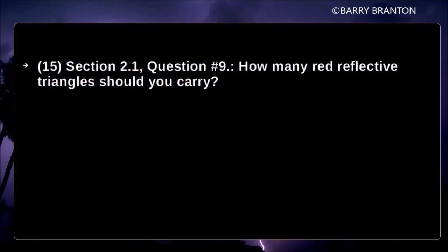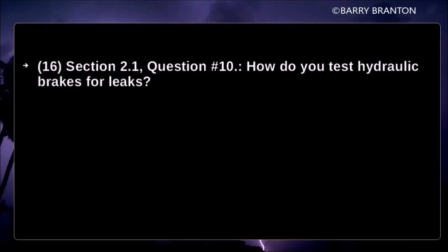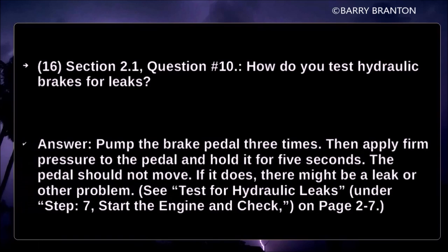How many red reflective triangles should you carry? A commercial driver must carry three reflective triangles at all times. How do you test hydraulic brakes for leaks? Pump the brake pedal three times, then apply firm pressure to the pedal and hold for five seconds. The pedal should not move. If it does, there might be a leak or other problems.